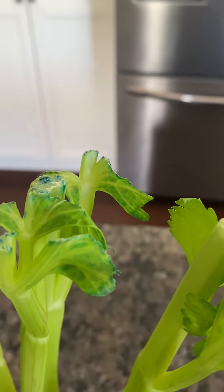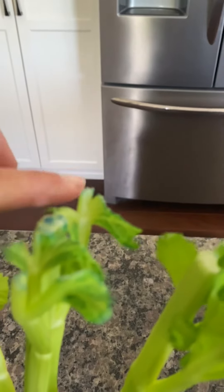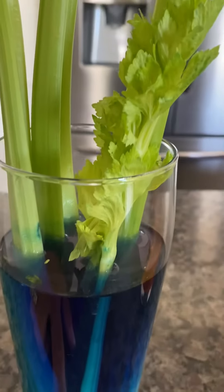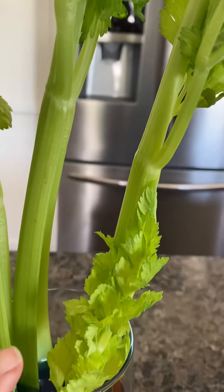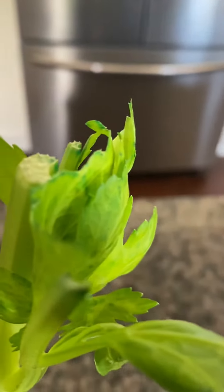Right here you can see that blue is all the way up there, because from the bottom it sucked the blue all the way up through the plant, and it's on the leaves and even on the inside there.